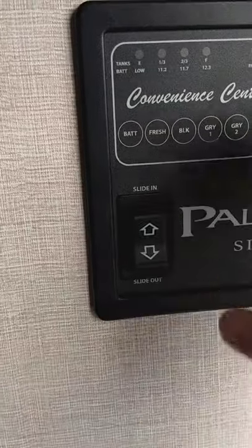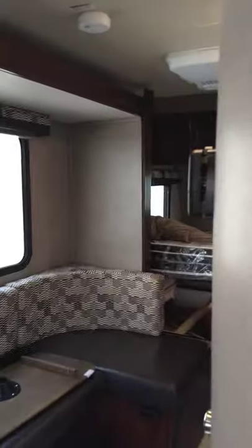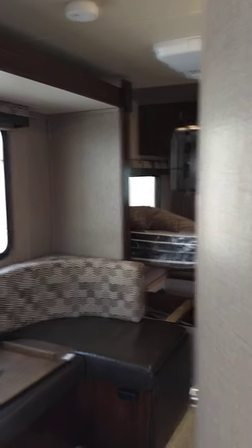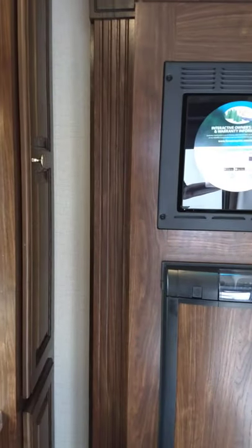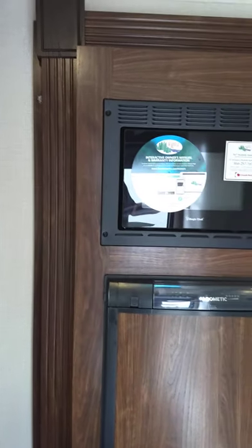Next, we have the slide-out, which is very simple — slide-out out, and out it goes. Now it's out. Your microwave works like any other microwave; there's nothing special about it.